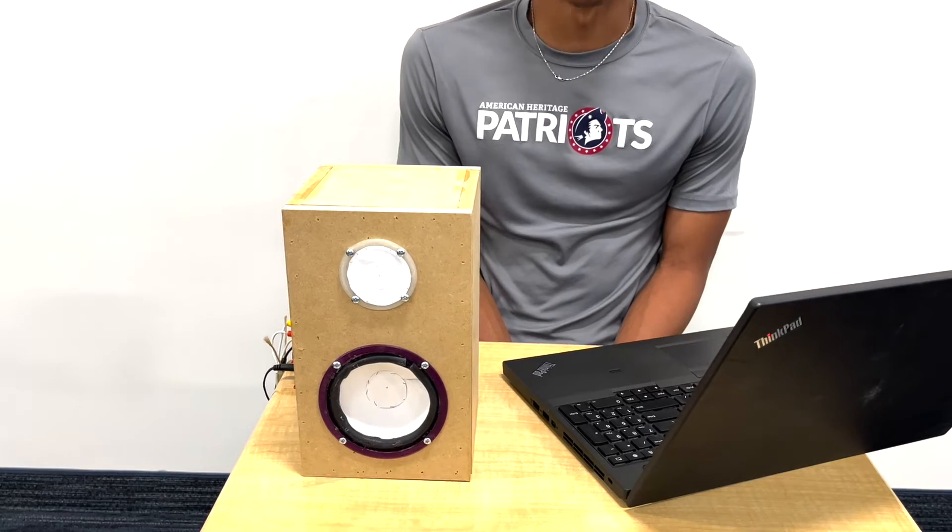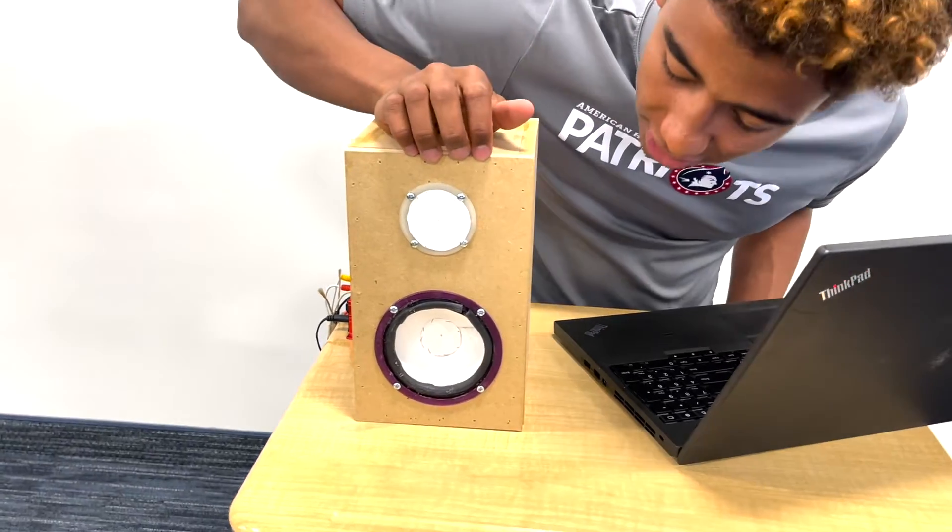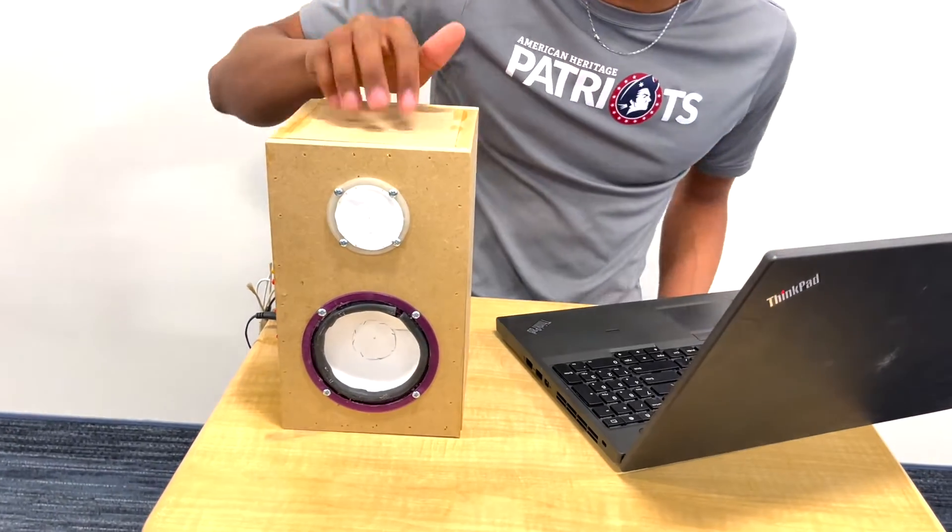My name is Josiah Danes. What was your project? I decided to build myself a speaker — all of it was from scratch. We had the materials 3D printed for the chassis and then built the box in the Creativity Lab. So what made you decide to do this project? My friend Nathan was doing it and I was like, hey, why don't I just tag along and make my own with him.